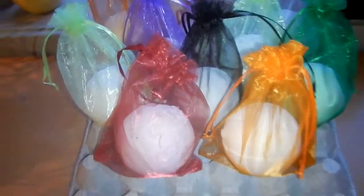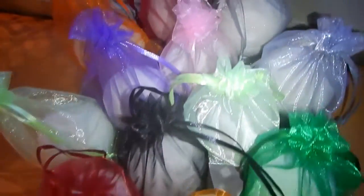So here they are the next day — all dried out and put in their little baggies.